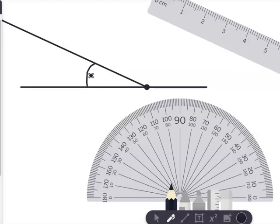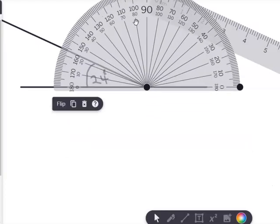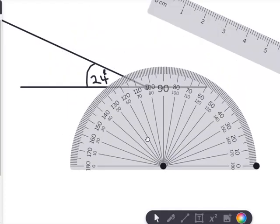Let's recap that for a second. To measure an angle, you use the center of the protractor and place it where both lines and the baseline intersect. Ensure that the horizontal line is lining up with the baseline, and you can count from zero on.